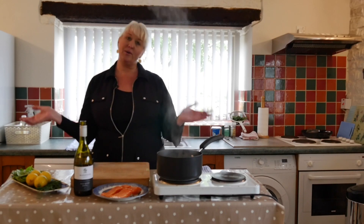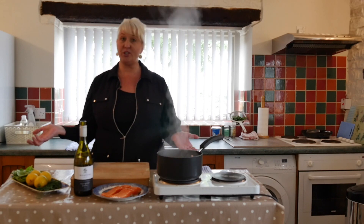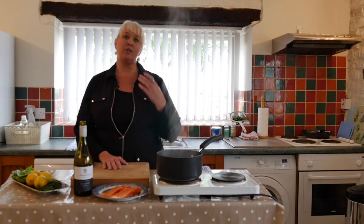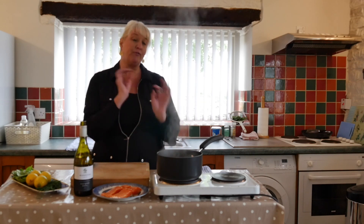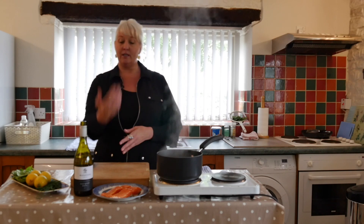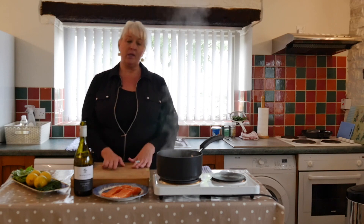We're going to do a technique today that is underrated, I feel — and it's poaching, simple poaching. What I've done is I've started with a court bouillon, and a court bouillon is a short aromatic broth that is infused with the flavor profile that you would like to infuse into what you're poaching. People are generally poaching fish, chicken, or eggs, but today we're going to do salmon.